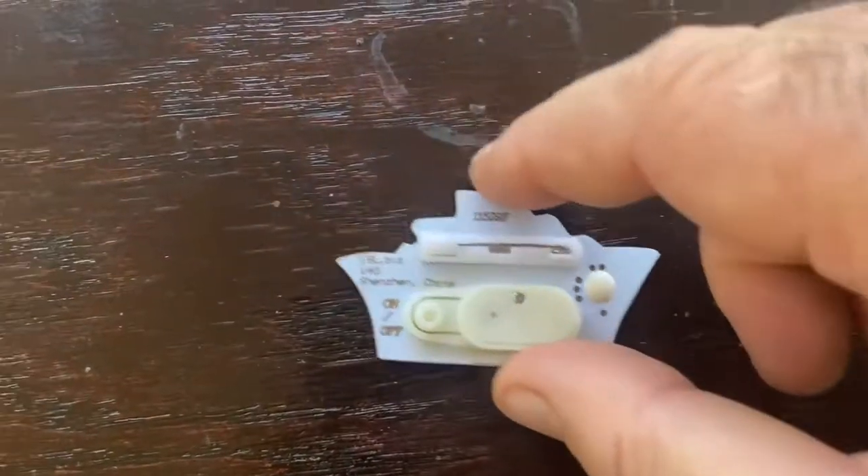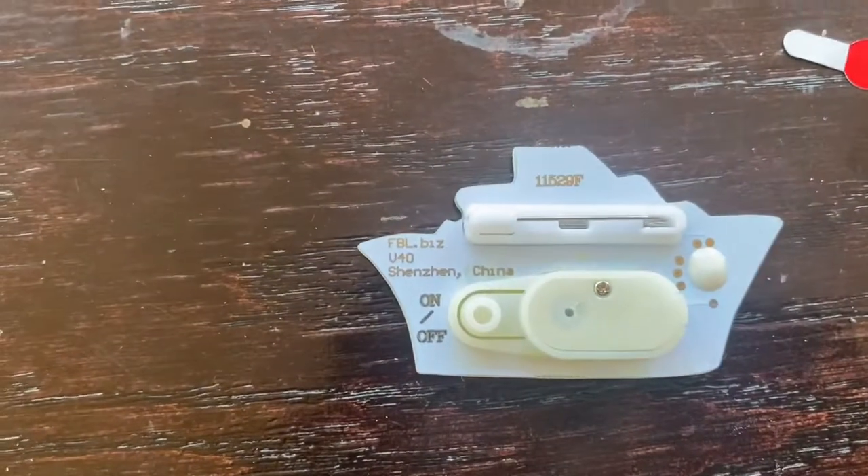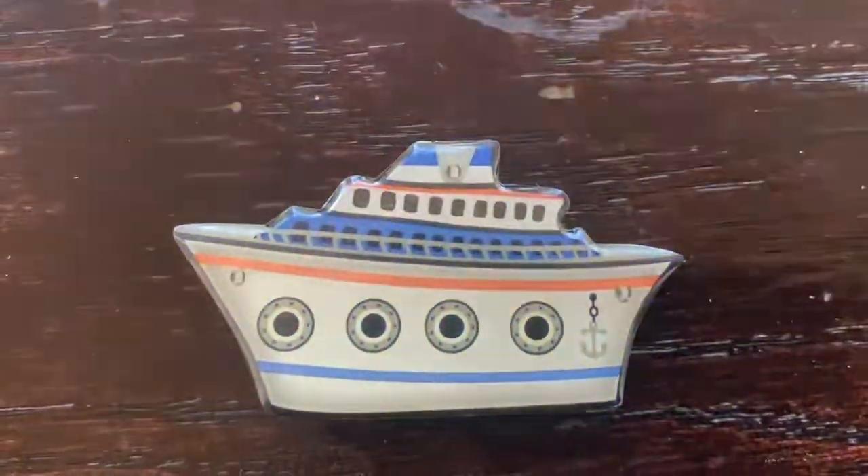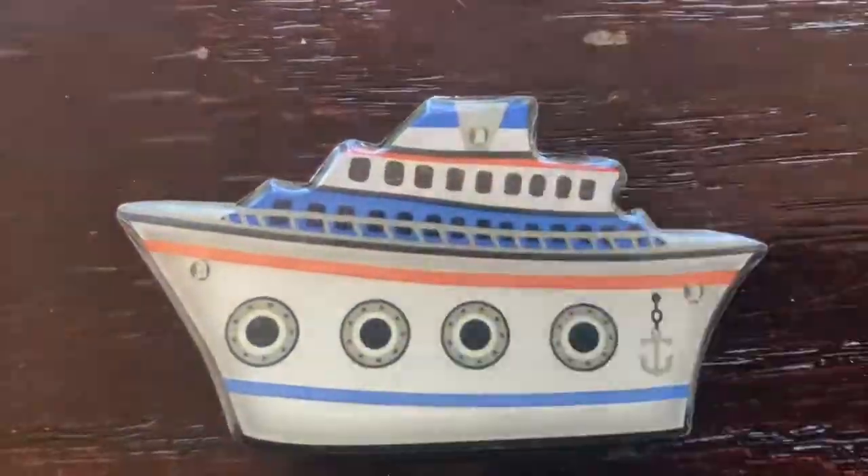Pull out this tab when you get it — that prevents it from turning on during shipping. Then once you've done that, you can press this little button and that gets it flashing with red, blue, and yellow LEDs.